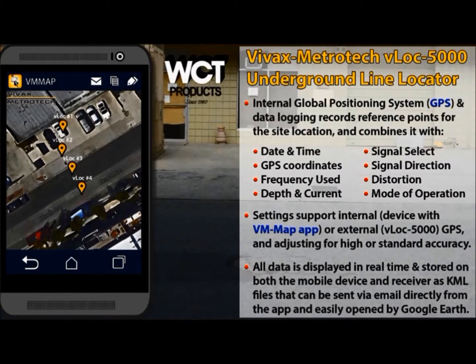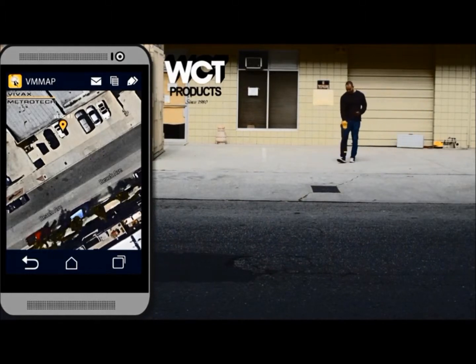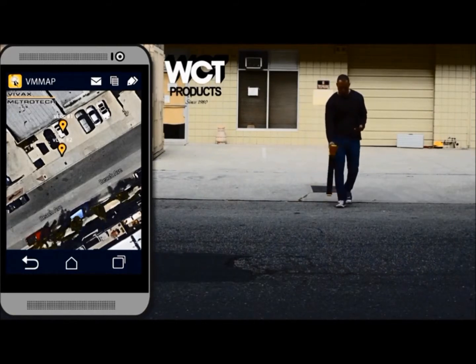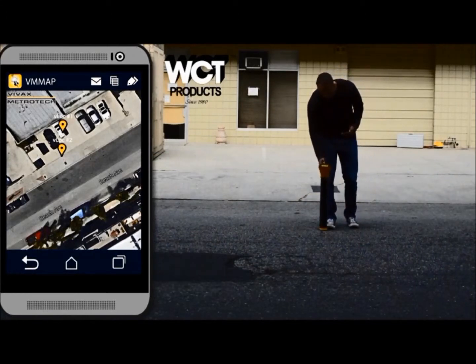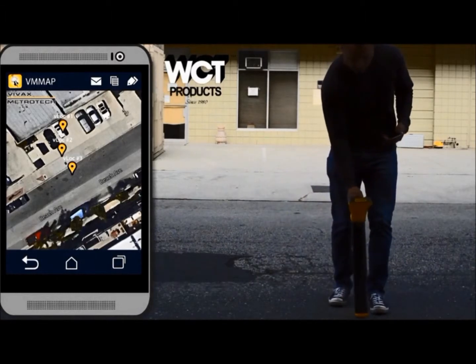Each time you press the button on the receiver to record a reference point, a new pin is dropped on the map accompanied by a number. The mobile app uses Google Earth Maps, an interface with which most users are already familiar. The numbered pins help with verifying the direction of the target line. They assist the person interpreting the map, especially if they were not the person locating, and greatly reduce the need to revisit the site for additional mapping. With a long-lasting rechargeable lithium-ion battery, multiple locations can be mapped and stored in a single day without the need for resetting the receiver or paired Bluetooth device.